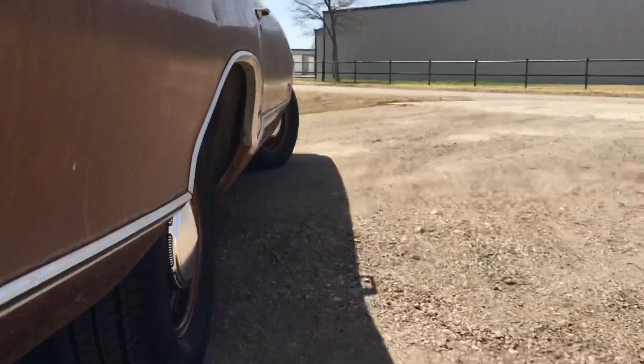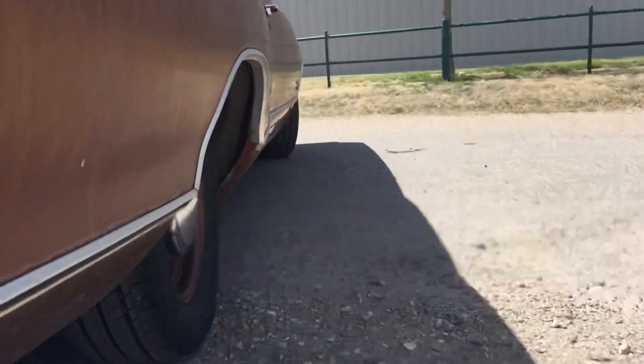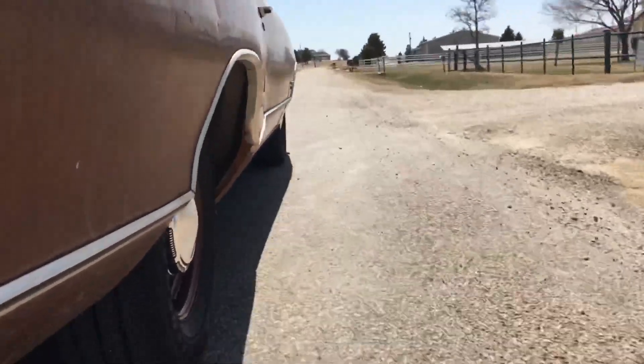Somebody went through the trouble to put Flowmasters on it. They're very loud, so it's going to get pretty noisy because they put resonators out the back — it's like deafening. This is the first time I've driven it with the new tires. It had a set of TruSpoke lowrider wheels on it when I got it and they rubbed everything, so you couldn't drive it, couldn't turn, couldn't go side to side, nothing.